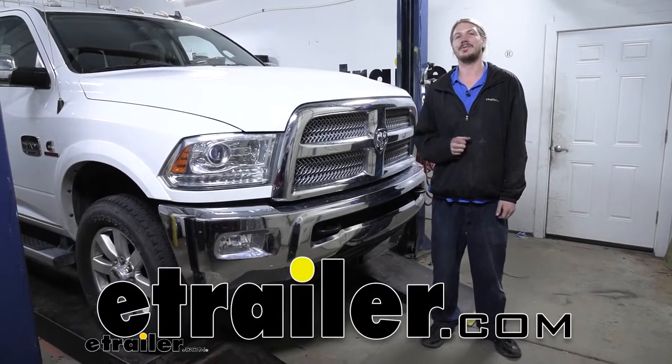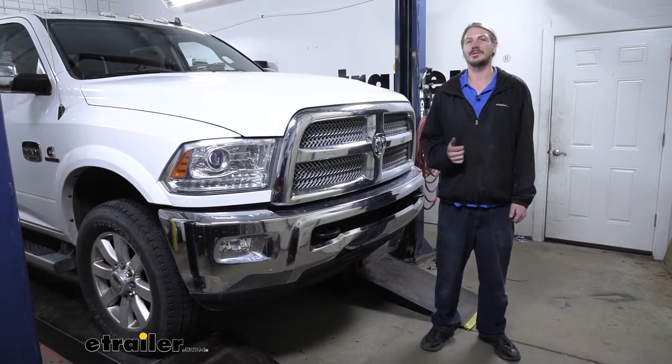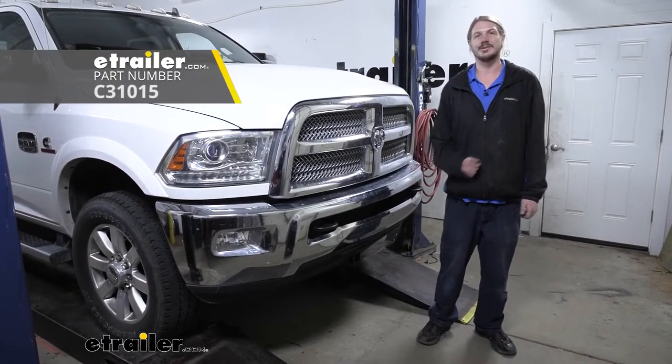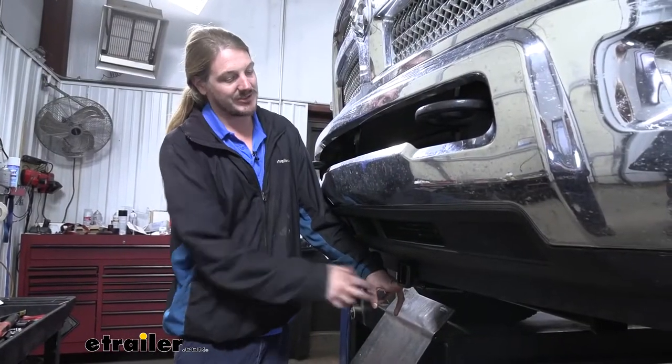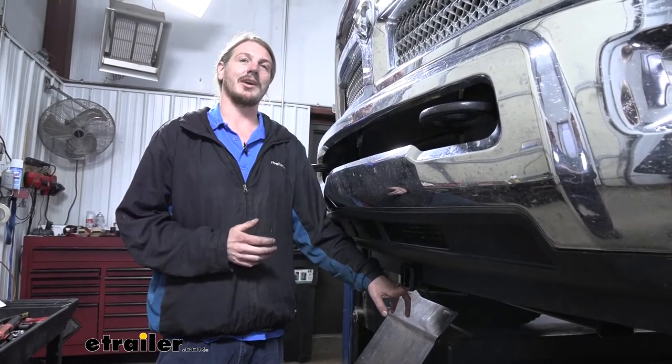Hi there, Ram owners. Today on your 2015 Ram 2500, we're going to be taking a look at and showing you how to install Kurt's front hitch. The way I feel about this hitch is it's one of the best ways to maximize the versatility of your truck.